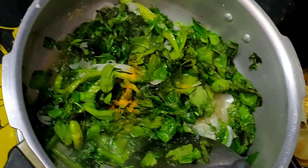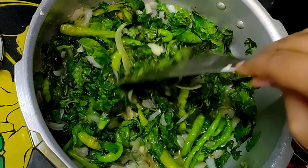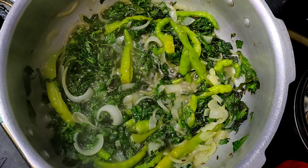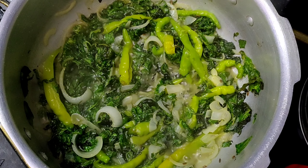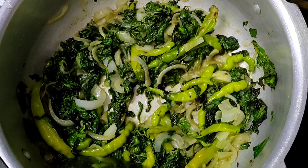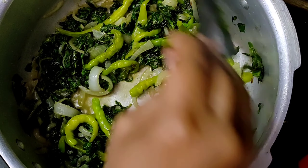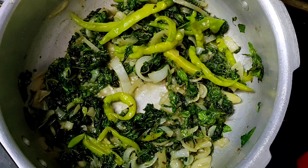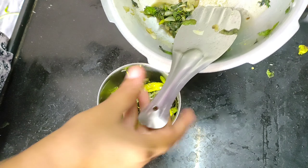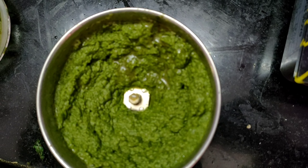Let's add half a spoon of garam masala. Put the water in and cook. Mix with salt and paste and let it cook to a smooth paste.